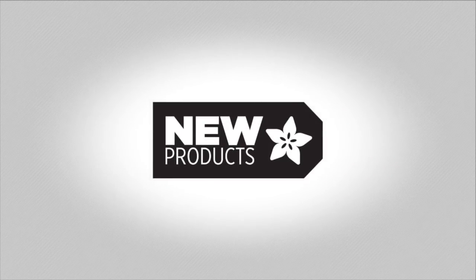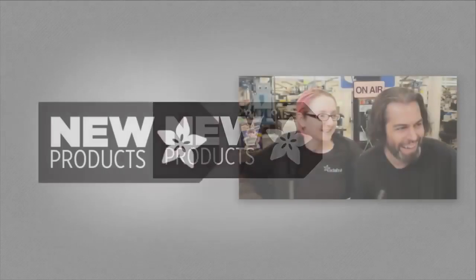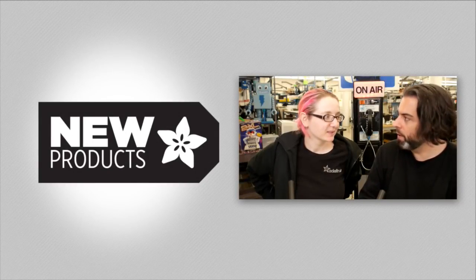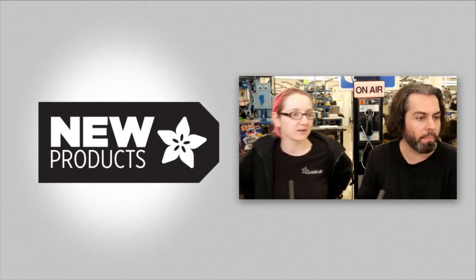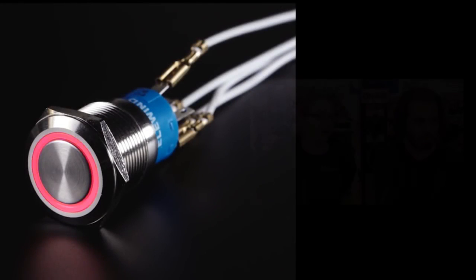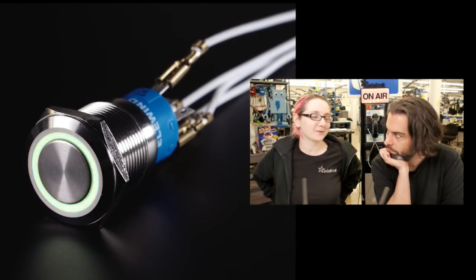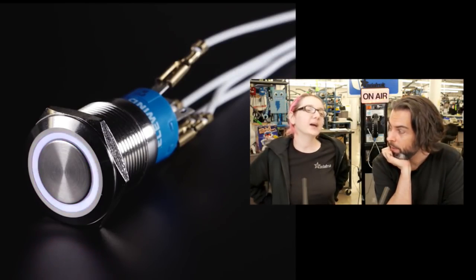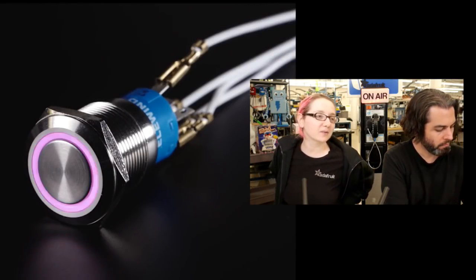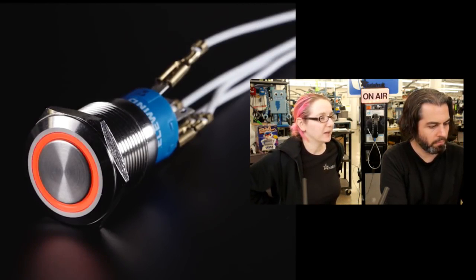Let's do some new products. First up, this is a slightly forgotten product from last week. We had so many new parts that we didn't realize we had even more than we thought, so we do have some more RGB metal buttons.